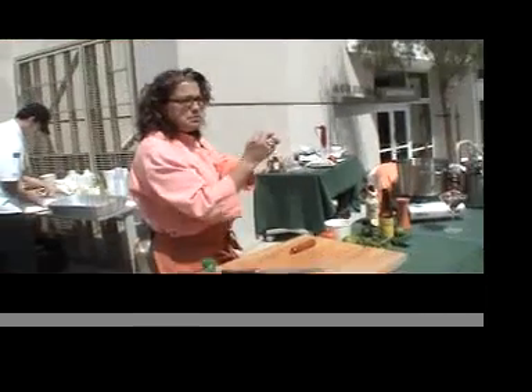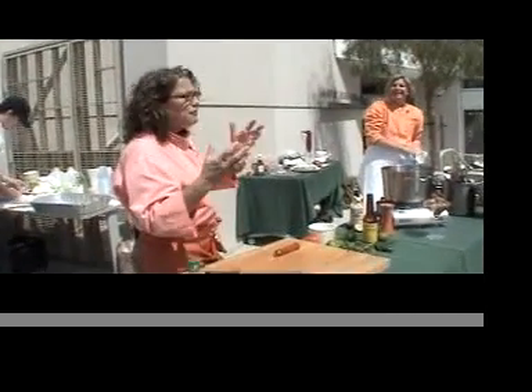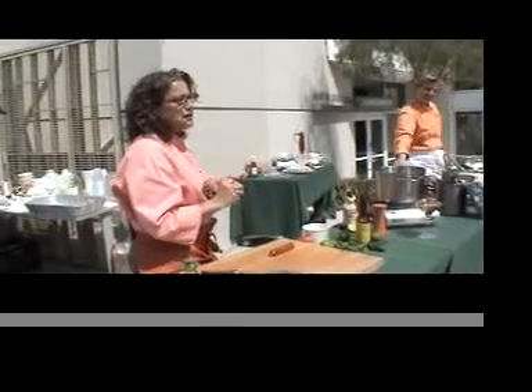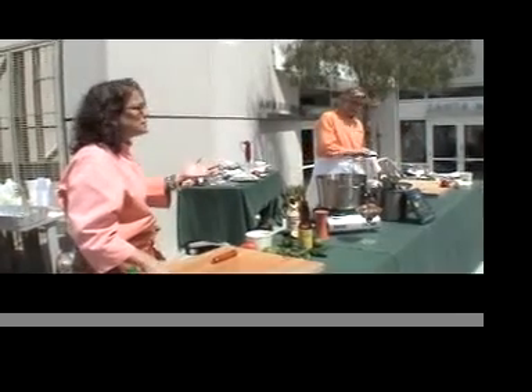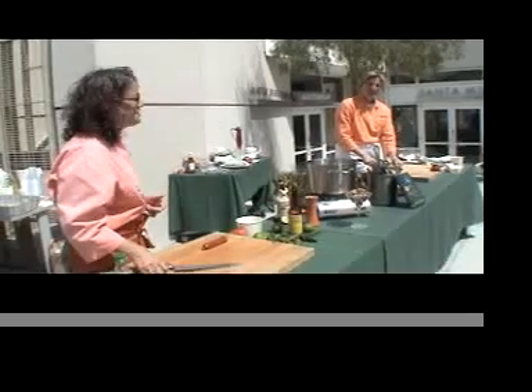Take them like that, roast them, peel them, take the seeds out, chop them up, toss them in a little bit of olive oil, salt, pepper, and herbs. It's great on a piece of toast with cheese. It's a very simple process, but a lot of times people spend a bunch of money at Whole Foods and buy them roasted already.